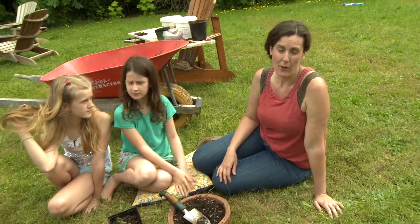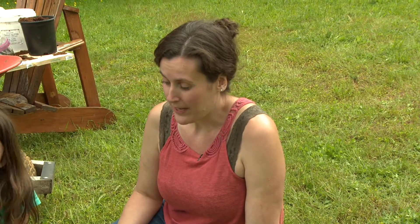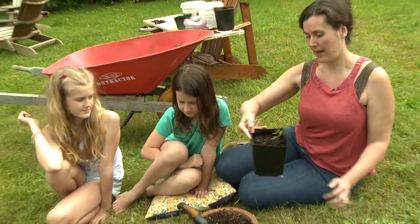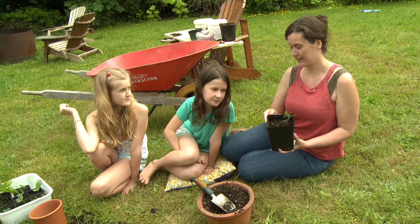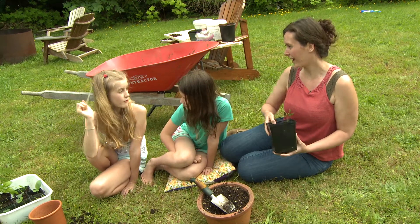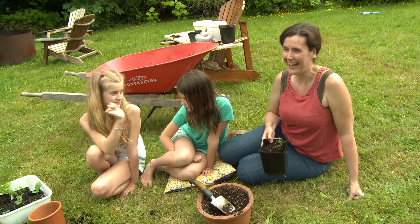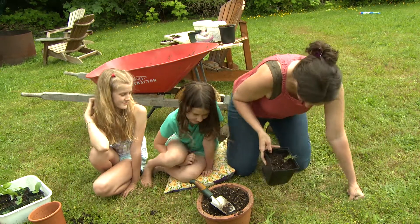Now that you know how to make your own potting mix at home, it's a really great way to add extra drainage to your plants, and it's really affordable and super easy to do. I'm going to go take this plant up and let it rest and get better. First, we should clean up our mess, Anna. Good job, guys.